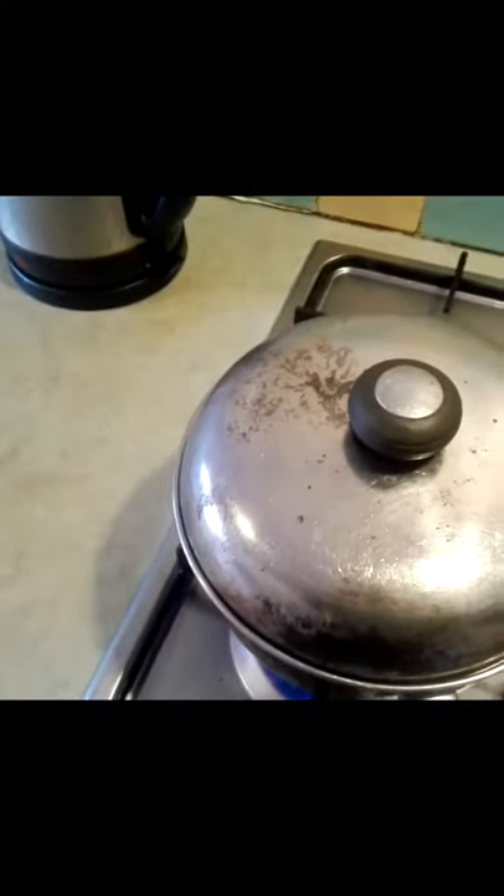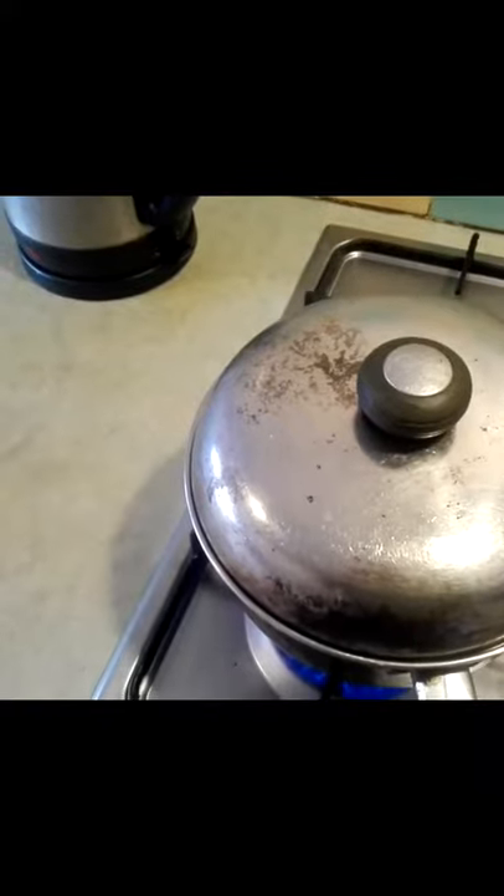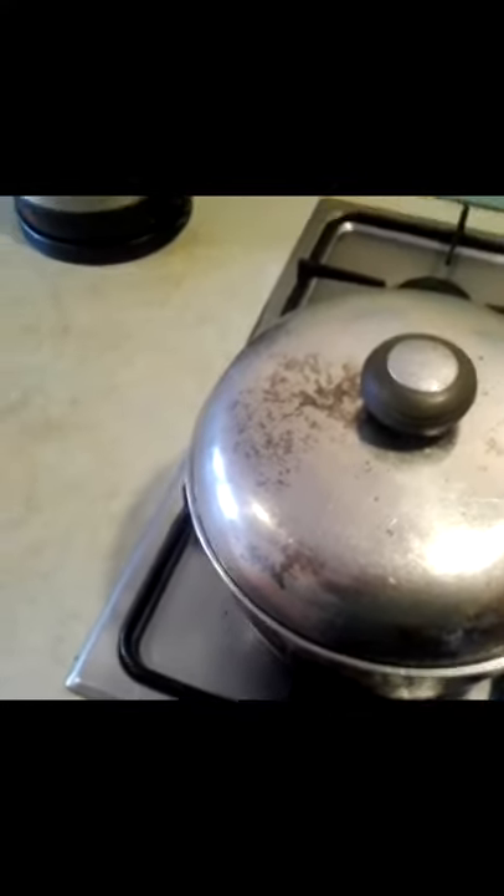The popcorn is popping. I'm just going to move this in a circular motion just to stop the kernels from burning. I'm going to turn the heat off now because the reaction is working — it is definitely working. I wouldn't take the lid off at this point because it can have quite explosive results. Just moving this will hopefully mean the smaller kernels fall to the bottom. It sounds like it's starting to quiet down now.